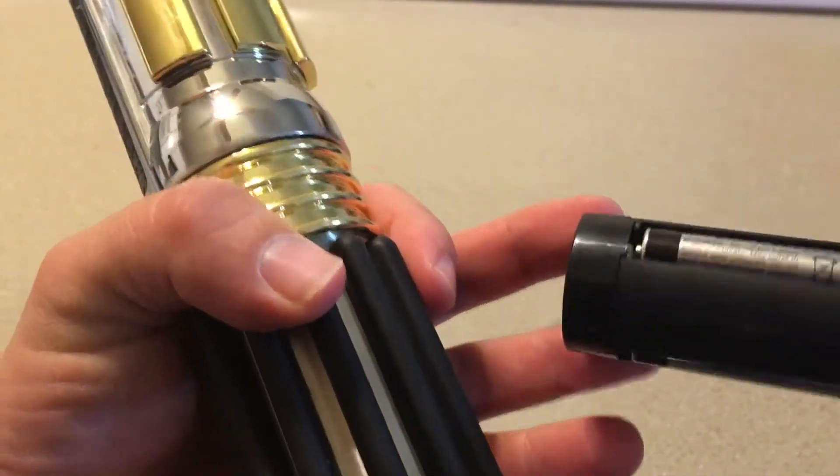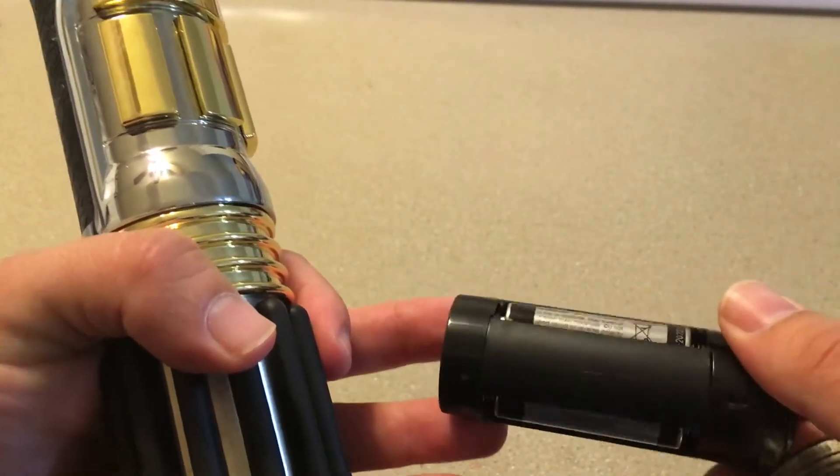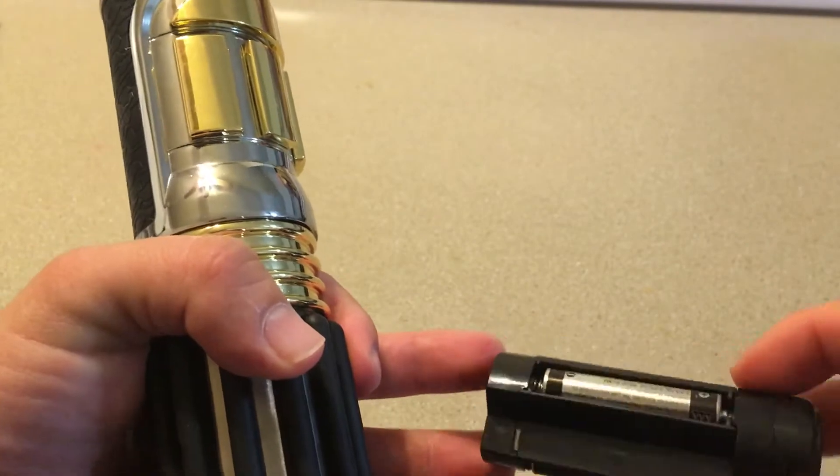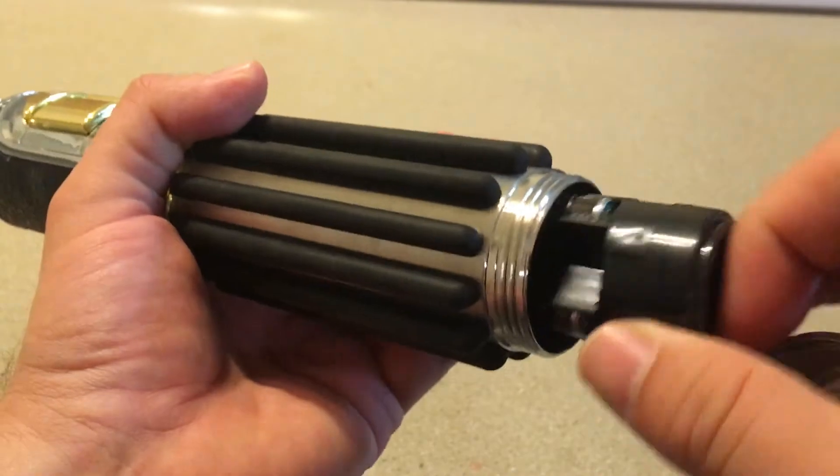It tells you right there how to replace the batteries. This unscrews here, this comes out, and it has three triple-A batteries in it that come out. I don't actually have any more triple-A batteries — these are a little low but they're still working. And then that slots right back in.